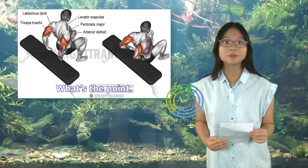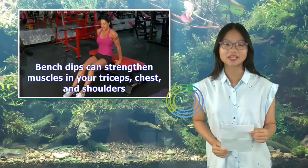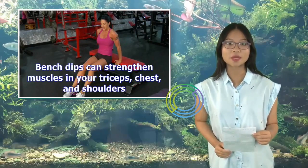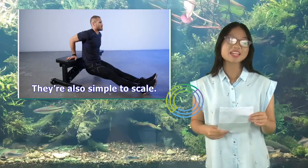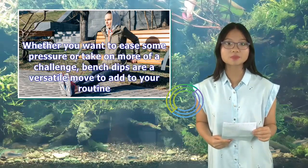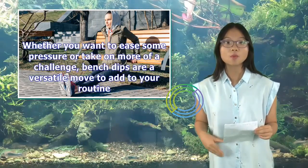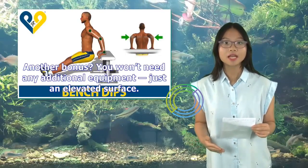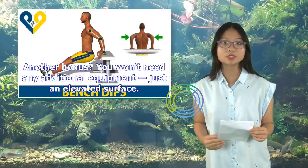Bench dips can strengthen muscles in your triceps, chest, and shoulders. They're also simple to scale. Whether you want to ease some pressure or take on more of a challenge, bench dips are a versatile move to add to your routine. You won't need any additional equipment, just an elevated surface.